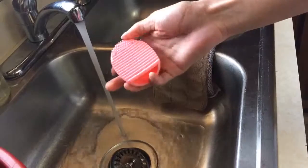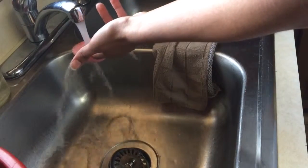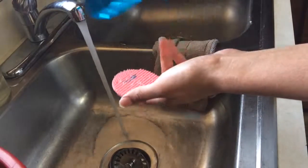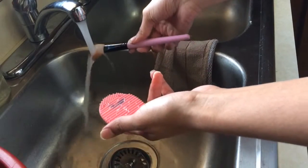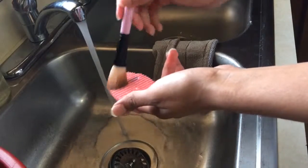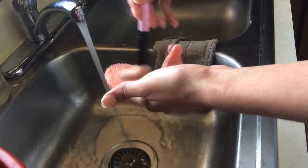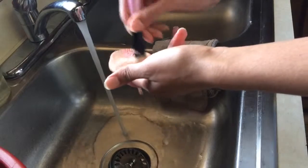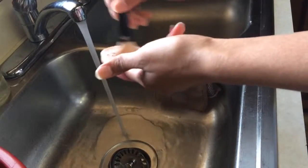Hey guys, so today I'm going to be showing you guys how I clean my makeup brushes with this brush egg. I start off by wetting the brush egg with warm water, and then using Dawn Dish Detergent to clean my brushes. I know there are some brush cleaners that are out there, but I feel like Dawn is the best way for me. You can just use what you like, but this works for me, and I know I'm getting a good clean with this brush egg that I got from Amazon.